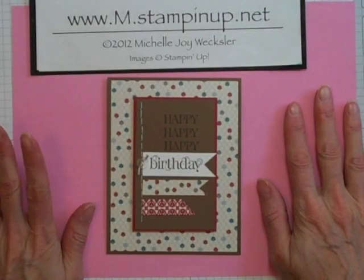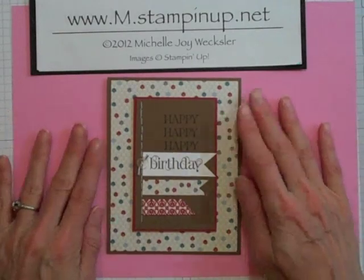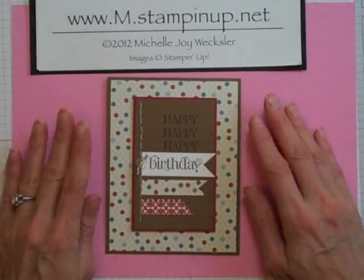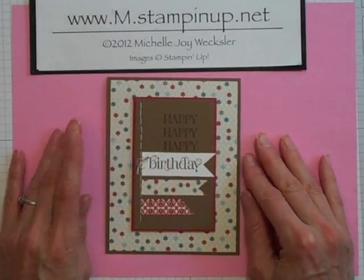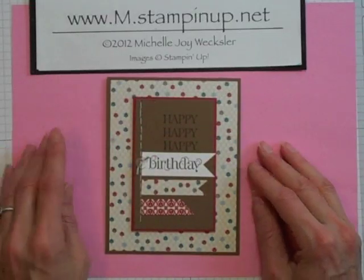Hello Stampers! Welcome to the Craft Room. In today's video I'd like to show you how to make this great masculine happy birthday card using your paper piercing tool and some faux stitching. So let's get started.